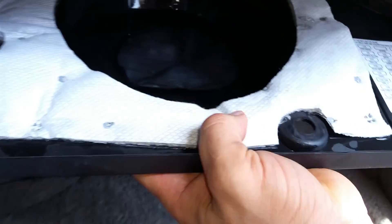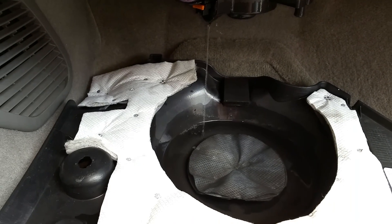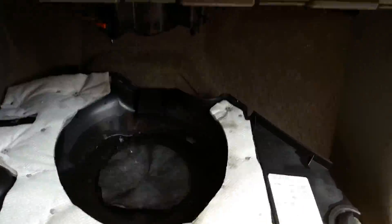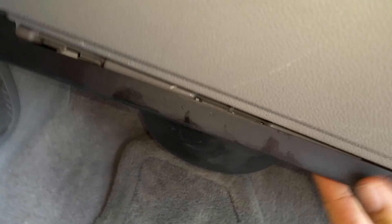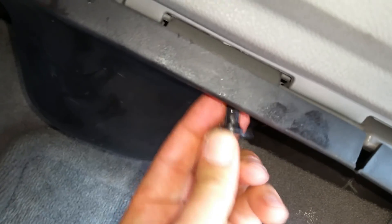Get a flat screwdriver — you have these two plastic pieces, you just pull them off. Put this off and you have another one here. You'll see it's full of water. It's not gonna be full of water anymore because we unclogged the drain.